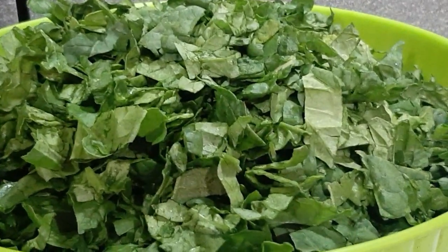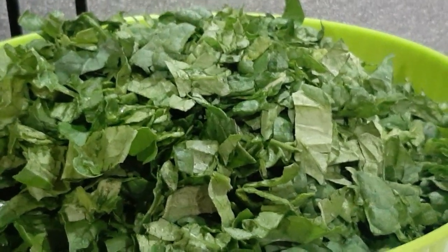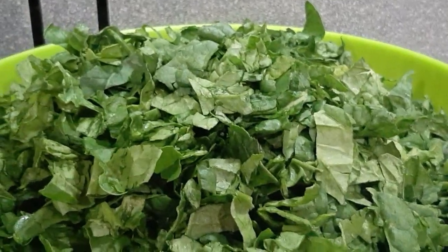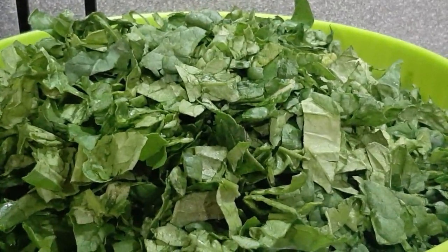Today I'm going to be making vegetable sauce — the type you can use for yam, plantain, potato, and so many other things. This particular vegetable sauce is not meant for swallow.